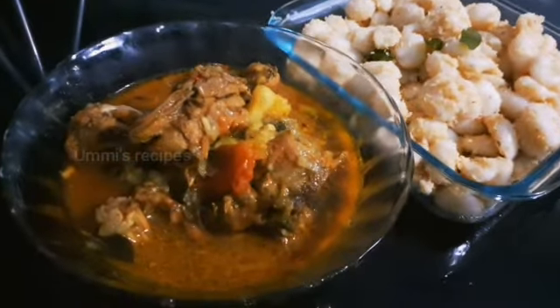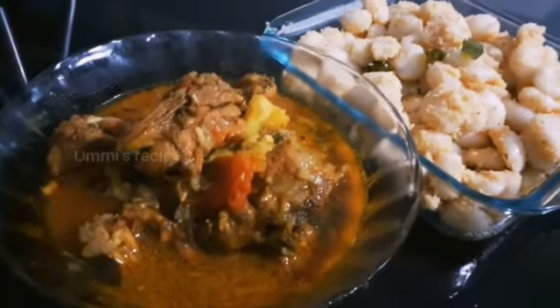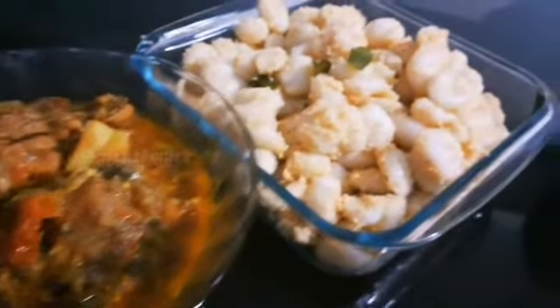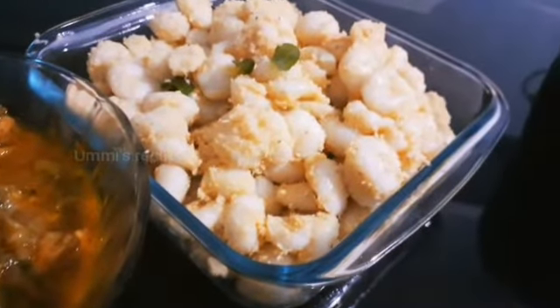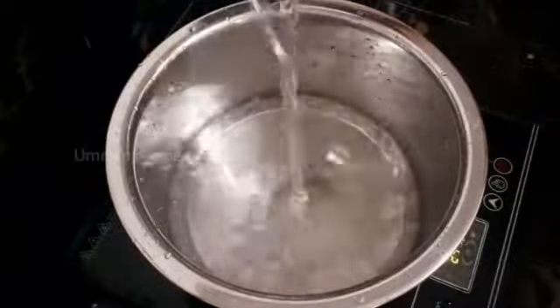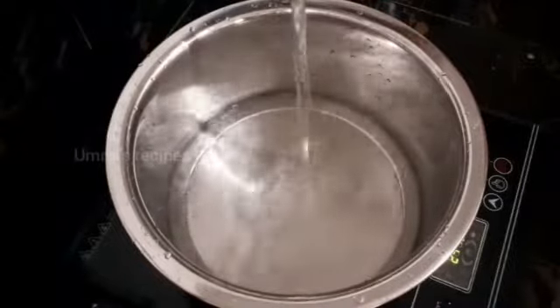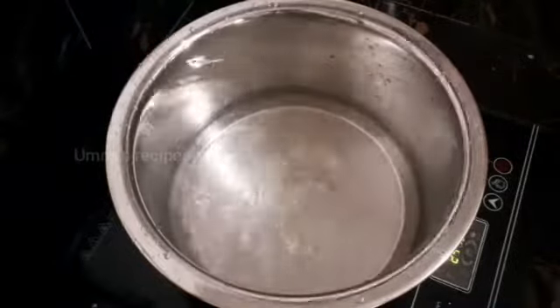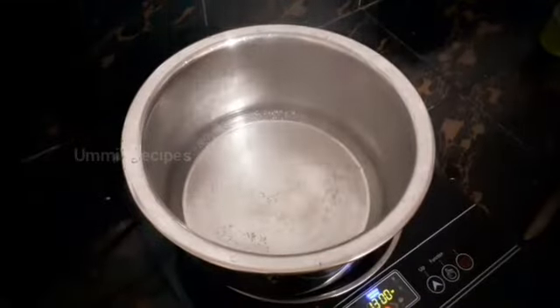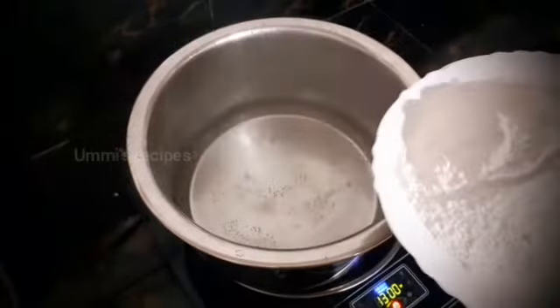Hello friends, Assalamualaikum, welcome back to my channel. Today I am going to show you a chicken curry.